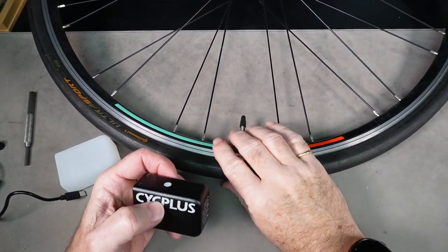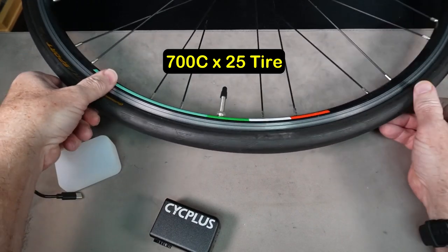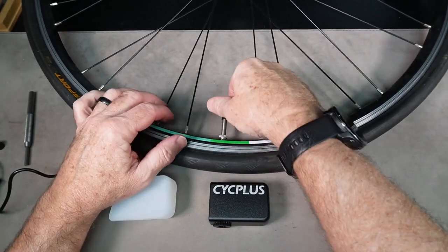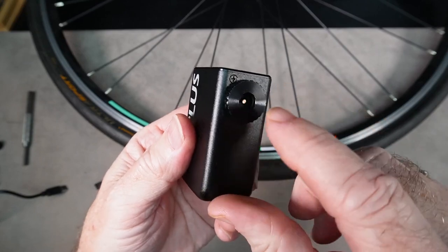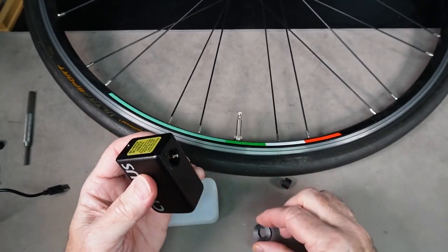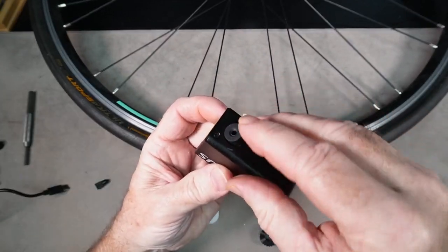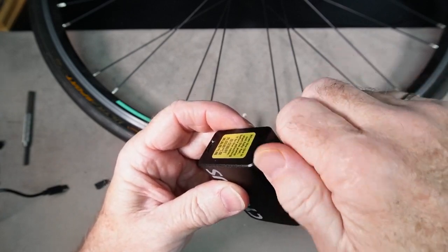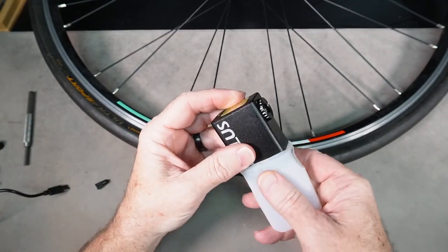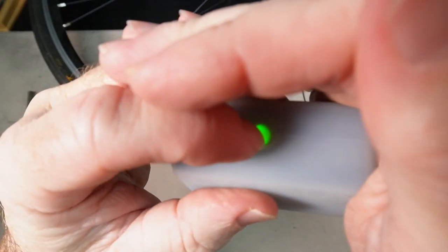Test number two: a 700c by 25mm tire with a max pressure of 120 psi. The pump has a max of 100 psi, so let's see if we can reach that. This is a Presta valve but we currently have the pump set up for Schrader, so we need to convert it back — take out the rubber seal, drop out the Schrader pin, put the rubber seal back on the other way, and screw it back on.